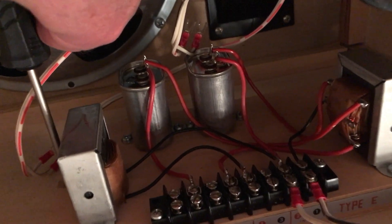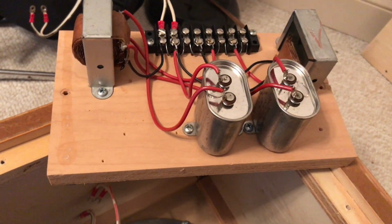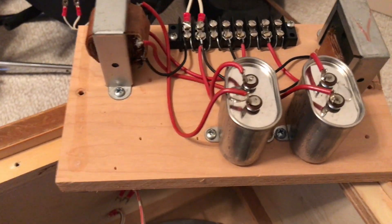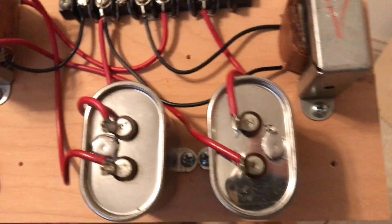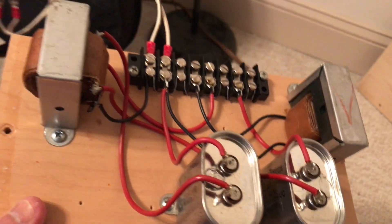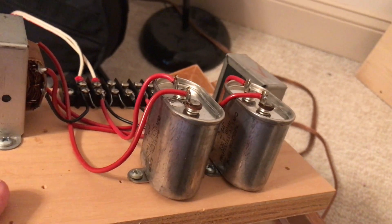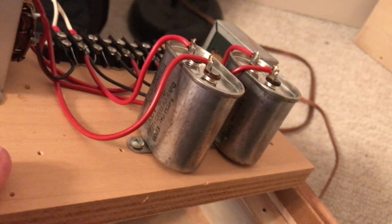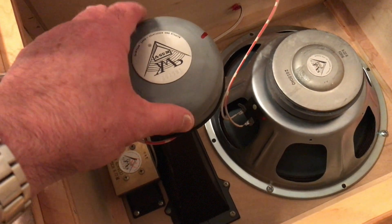Now I've removed the crossover network, which is mounted on this board. It just took removing those two screws and it's out and free to take back and work on. Now I'll unscrew and clip off these two capacitors and replace them with new ones I got from Bob Crites — Sonic Caps — to replace these old ones. If the speaker was manufactured in 1980, they're obviously pretty old.